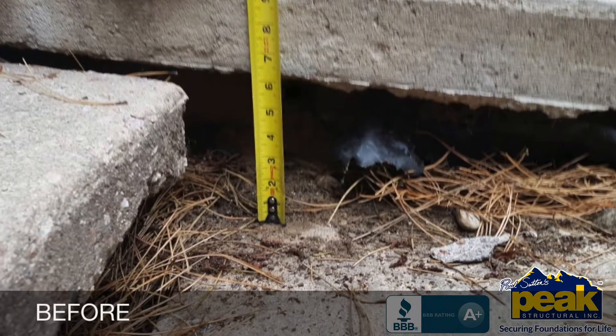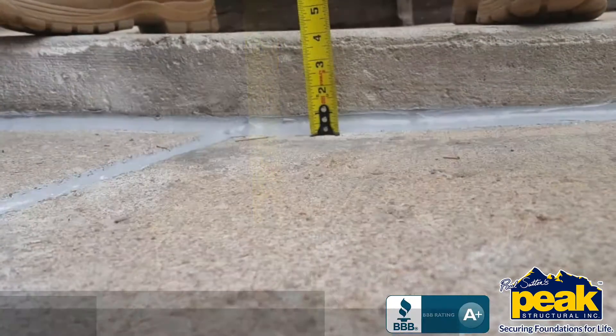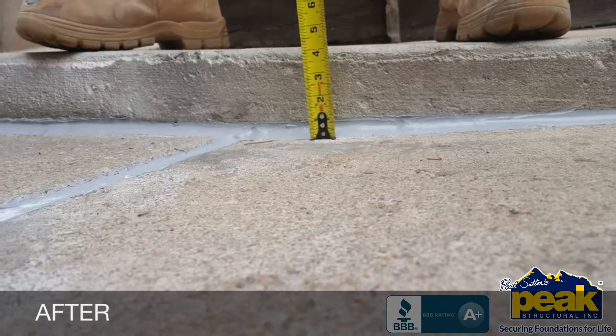That's why we've introduced the PolyLevel system to Colorado — a method that will permanently lift and stabilize settled concrete without replacing it.